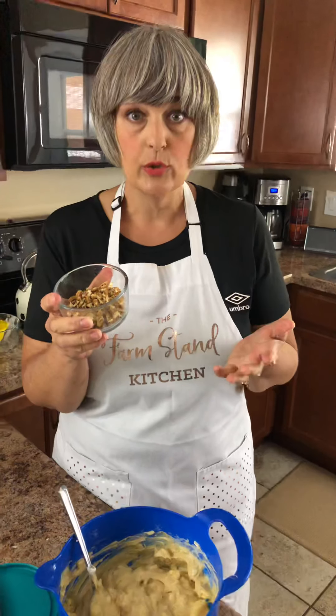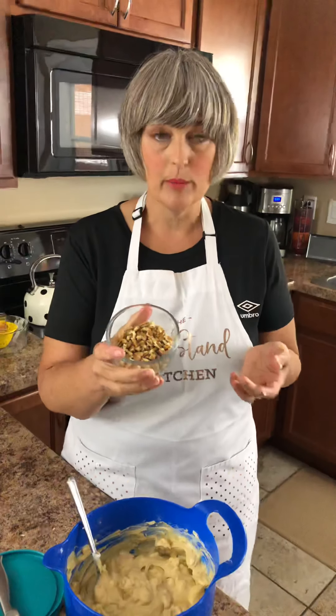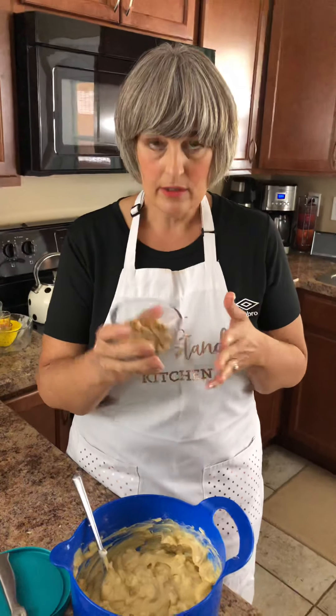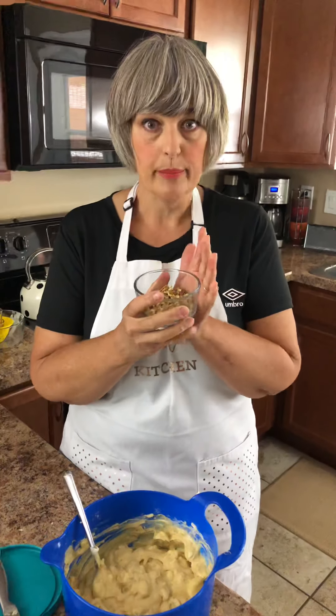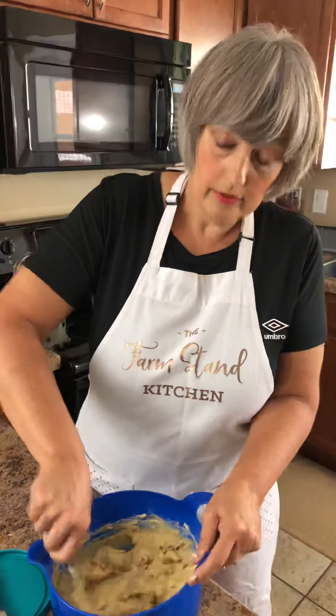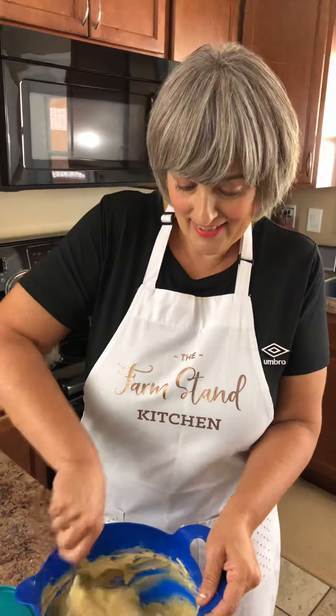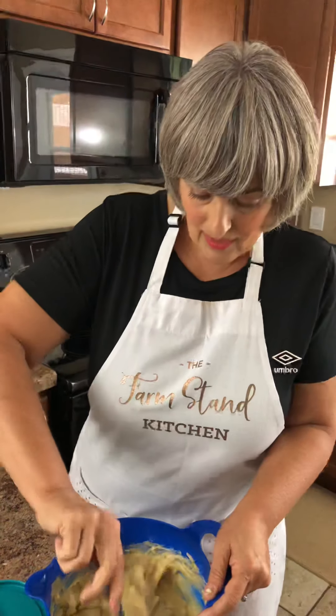Now I have a half a cup of pecans. You could use walnuts if you like that in your banana bread — that's totally fine. I like the pecans, so that's what I'm using today. Half a cup of chopped nuts. And if you don't like nuts, you could just leave them out. I love nuts in baked goods — because I'm a little nutty, that's for sure.